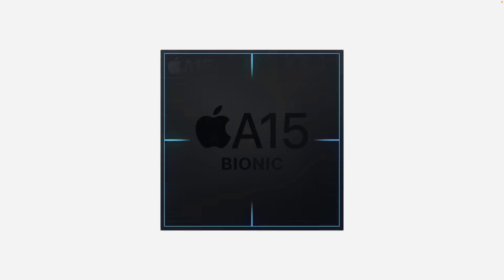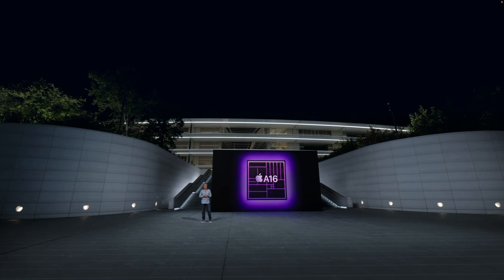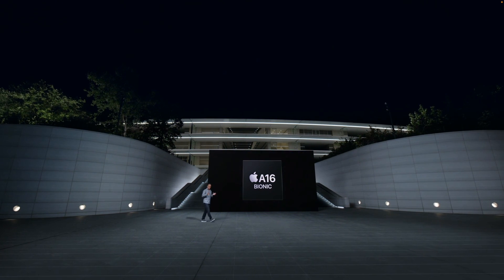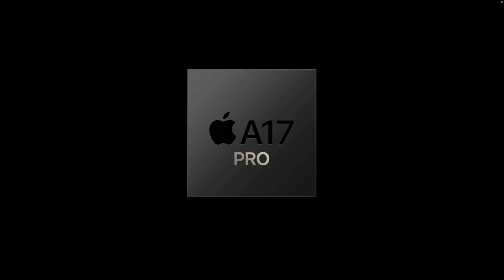Each year, Apple comes out with a slightly improved, more powerful version, so you can always just assume the chip with the highest number attached to it will always be the best. But in 2023, they decided to attach the word Pro to the A17 chip, which hints that things may get more complicated in the future. Knowing Apple, they love to make things overly complicated, but for now things are pretty straightforward.